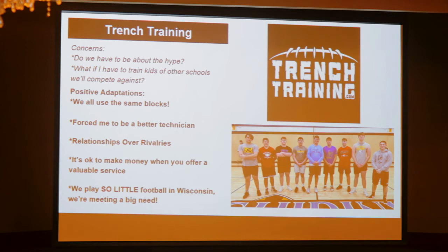I got involved in a group called Trench Training. Steve Stark and Glenn Derby — Steve played on the '93 Rose Bowl team, Glenn Derby played in the NFL for a number of years. They saw kids in the specialty world and thought there's got to be a way to help linemen. Linemen are bigger kids who've always been told 'don't hurt anybody.' Their mentality was to teach kids to live and play big, and that was something I could get behind.